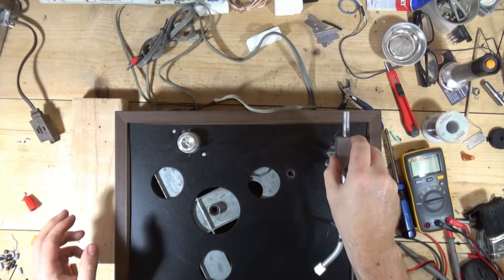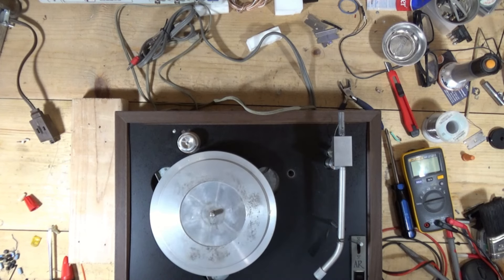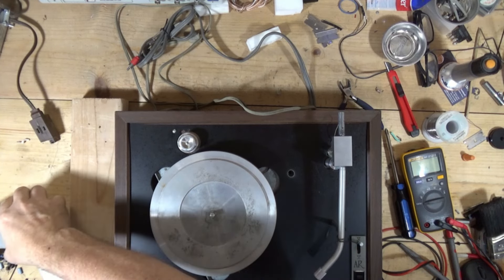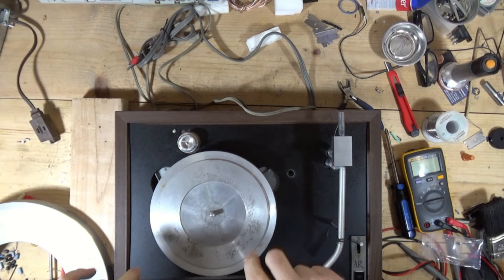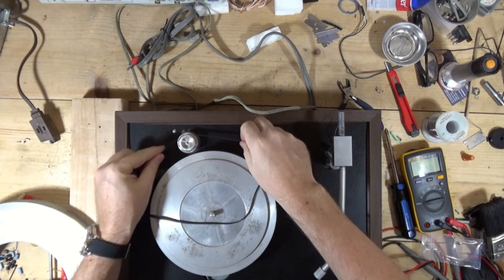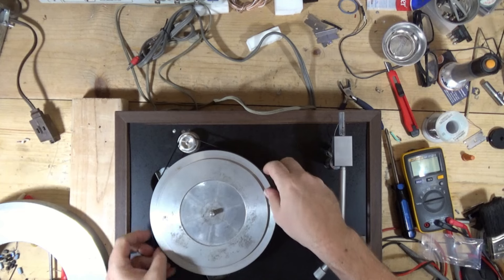Let me grab the platter. I do have a new belt for this. I don't know why I grabbed that — not my belt. The belt is from Vinyl Nirvana.